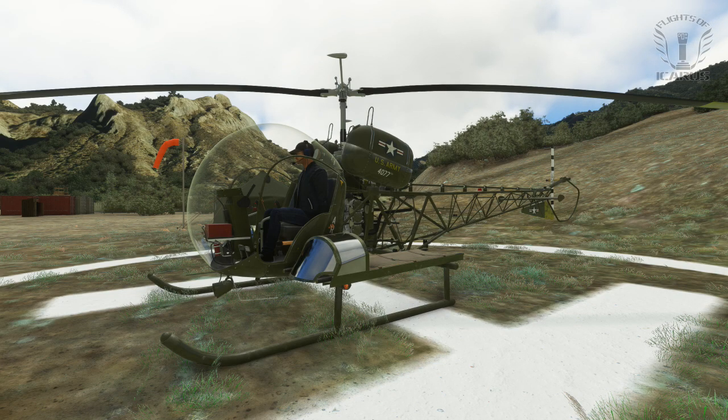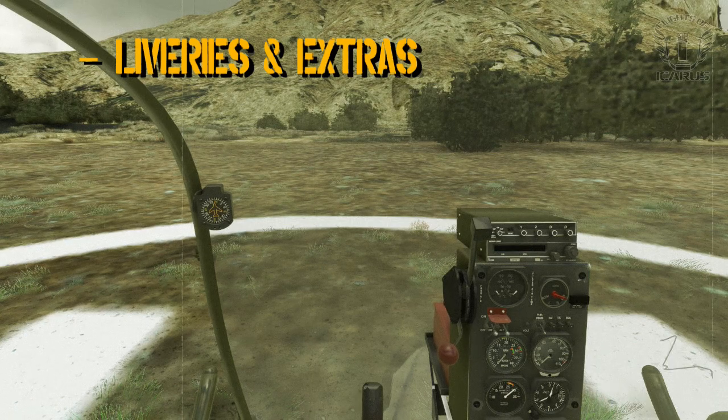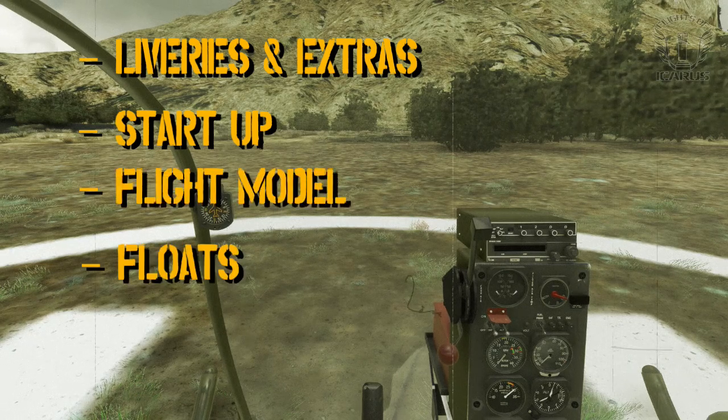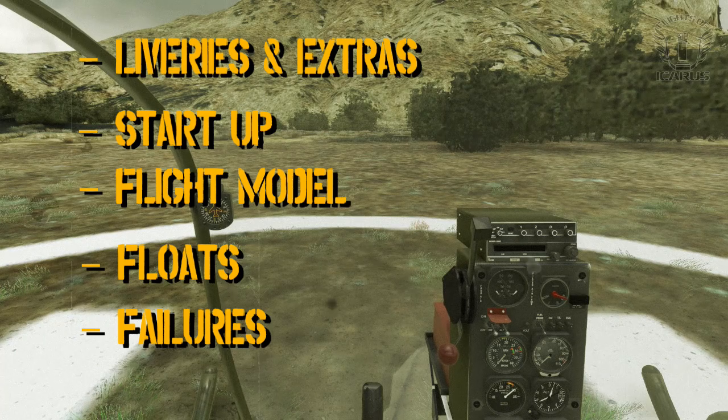In this video we'll be looking at deliveries and options available, start up procedure, and the flight model presets. Then we're going to switch locations to the Philippines to try out the floats.